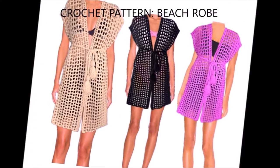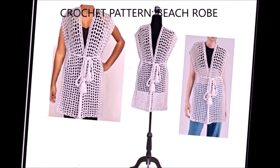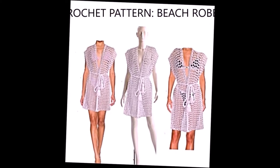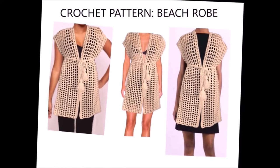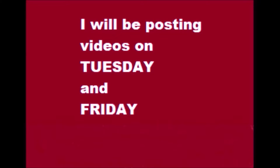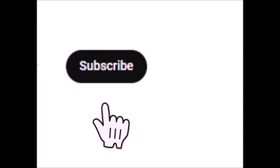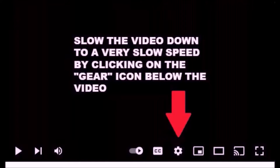Hi everyone, this is Emma. Today I'm going to show you how to crochet this very easy beach cover-up, beach robe, whatever you want to call it. I post videos on Tuesdays and Fridays, so please subscribe and click the notification bell. You can slow down the videos by clicking the gear icon below the video.